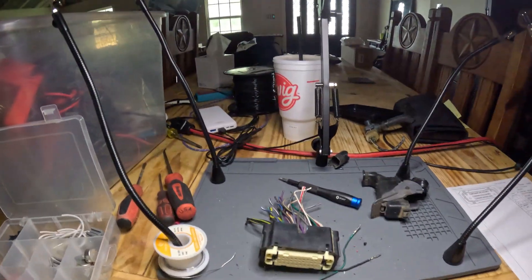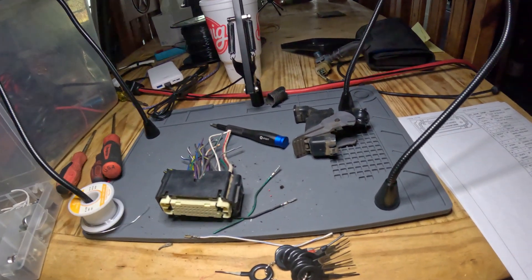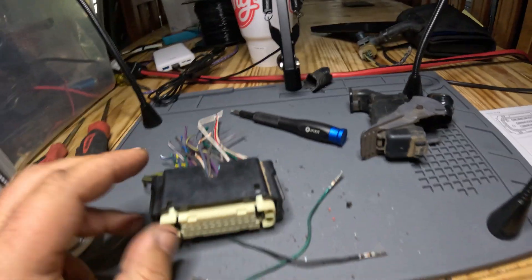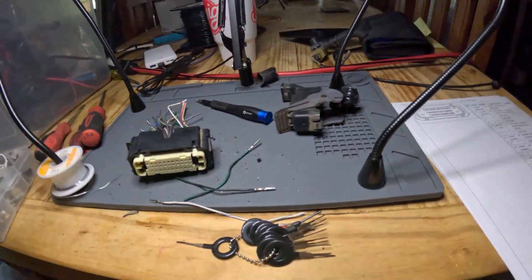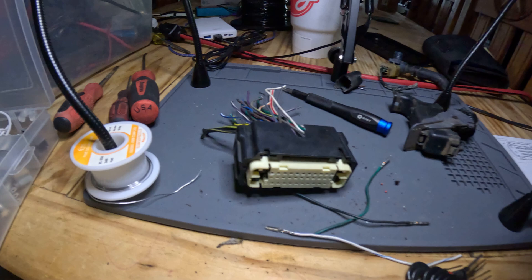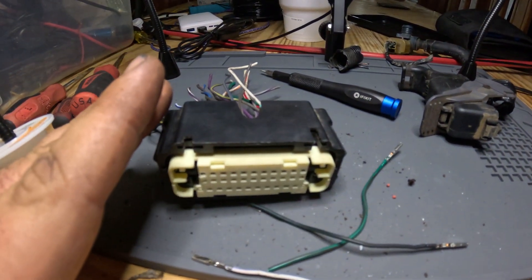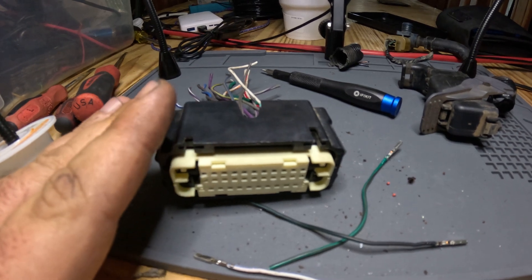So we're going to go over to the soldering station at Clayton's. I've pre-measured out my wire and we're going to wire this vacuum sensor into the ABS plug. I'll go over the diagram, show you what I figured out. I also snagged a plug at the junkyard while I got the vacuum sensor, just so I could disassemble it on the bench — to learn how the plug comes apart so I didn't have to do it in the truck where it's much more difficult.